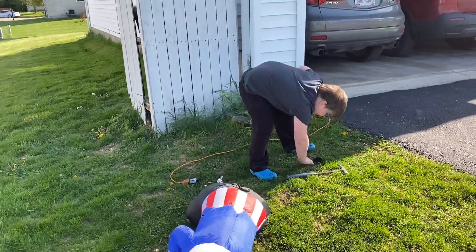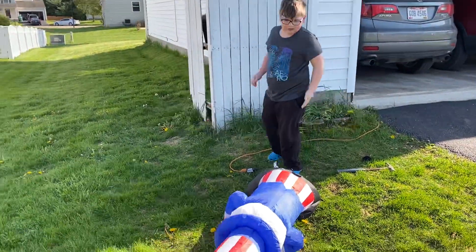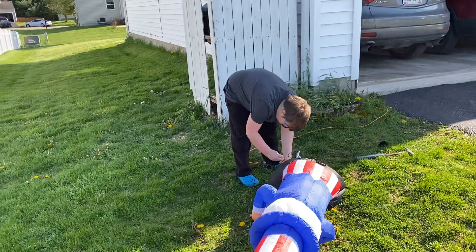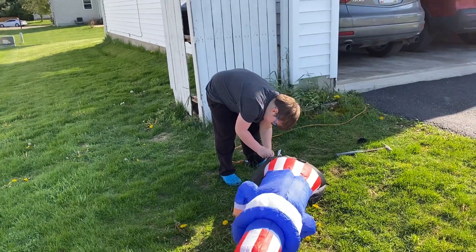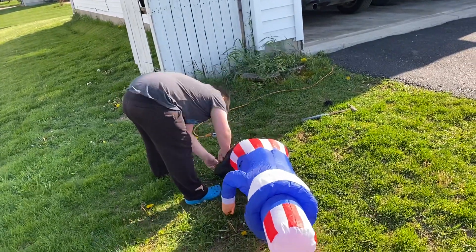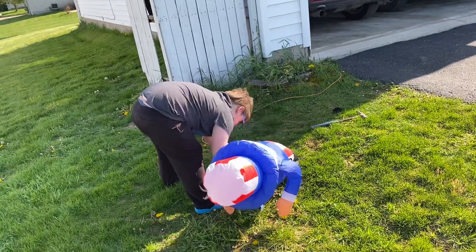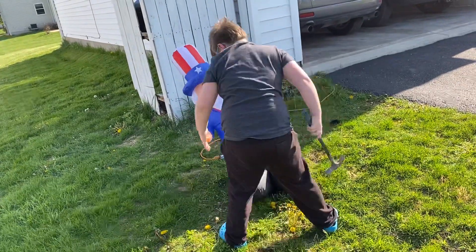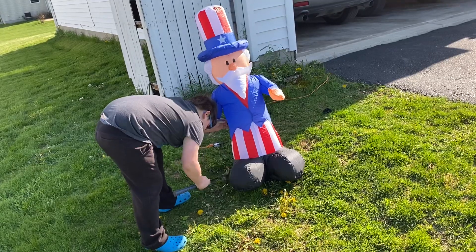I'll be careful with that hammer. So you want to make sure that the vitals are secure. Wait, we need to fix that — okay, we got him fixed. We just need to do the bottom, but for the other one it needs to do the side.